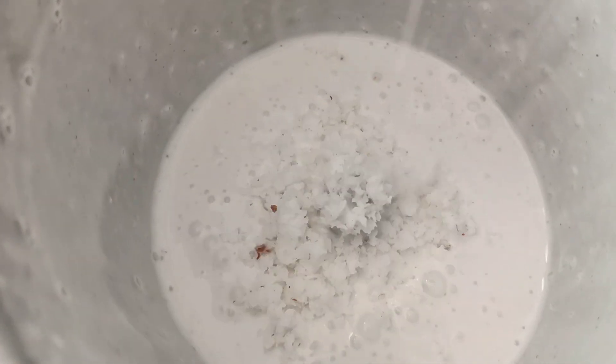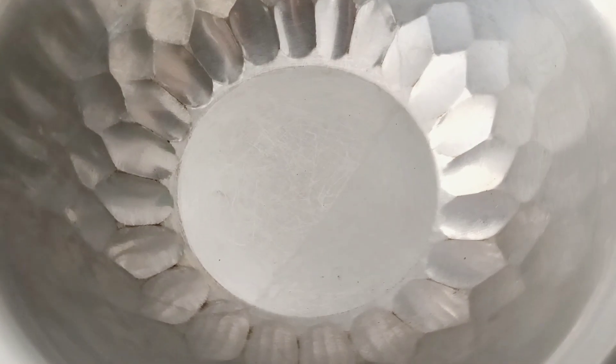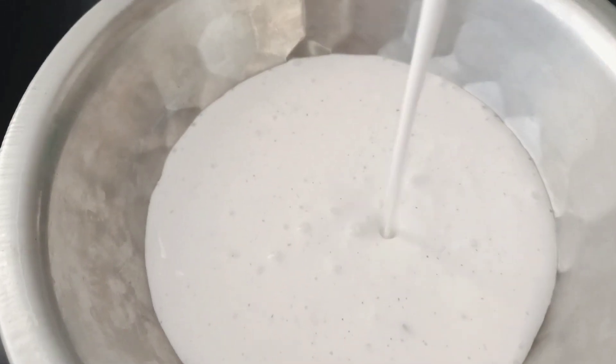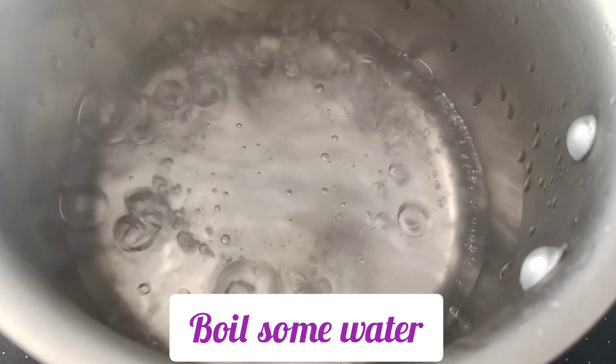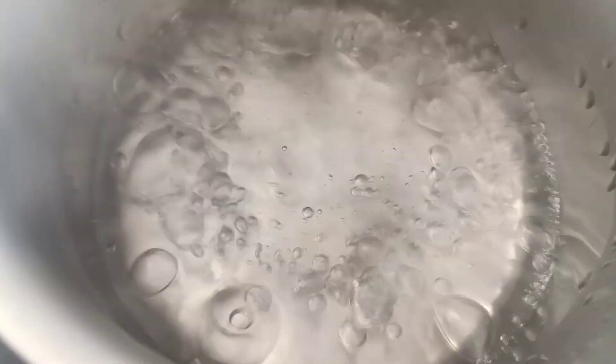Put the dough in a bowl. Put the dough in a little bit.